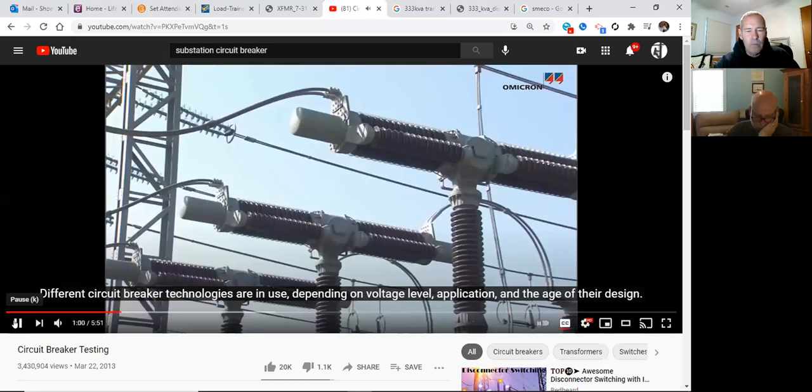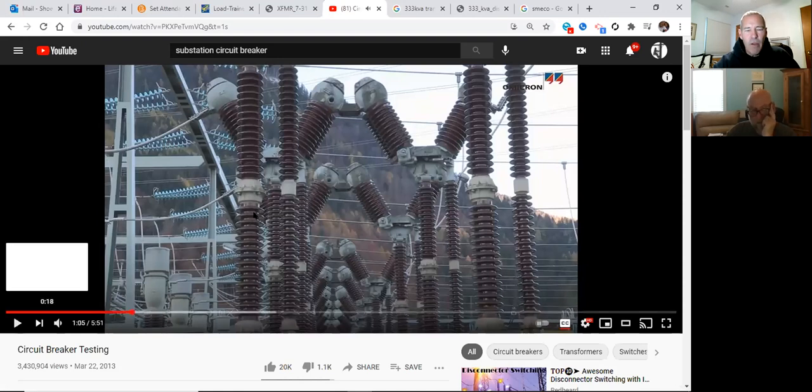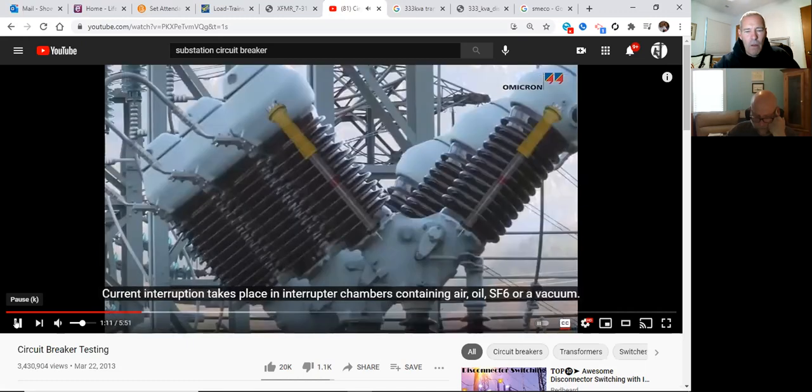Different circuit breaker technologies are in use depending on voltage level, application, and the age of the design. When you see brown insulators and glass dead-ends, that's very old equipment. Current interruption takes place in interrupter chambers containing air, oil, SF6, or vacuum. In the air process — called air gapping — they open the contacts as quickly as possible. A puffer circuit breaker adds a blast of air between the arc connections to blow the arc out.